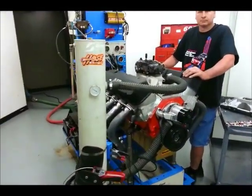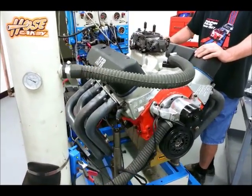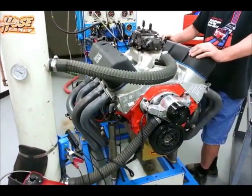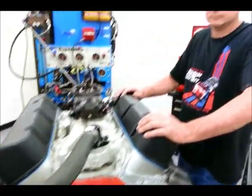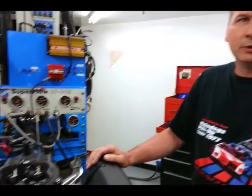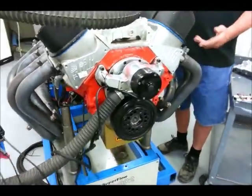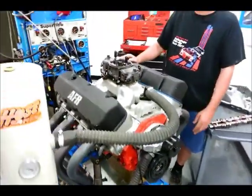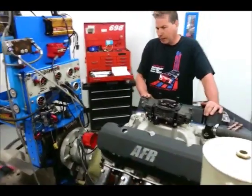For our test here at West Tech we're on the Superflow SF902 dyno with a big block Chevy 454 cubic inches on the stand. It's based on a factory 454 with an upgrade in the pistons to raise the compression ratio — a lot of late model 454s are pretty low in compression, but this one's about ten and a half to one.